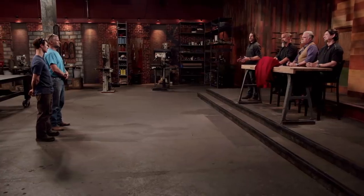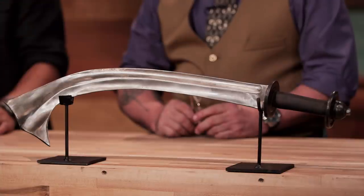Congratulations, bladesmiths. You made it through to the final round, but your work is far from over. Now we're sending you back to your home forge to create an iconic blade from history: the Korra. The Korra sword originated in Nepal, where it was wielded for centuries by a legendary group of soldiers, the Gurkhas.